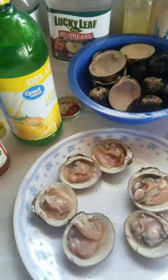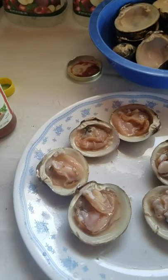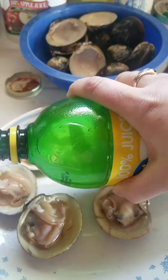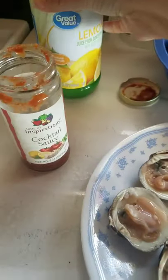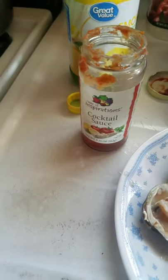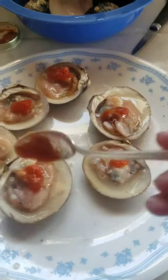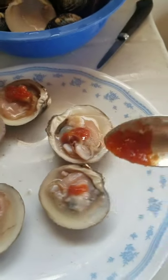Your next step is going to be to get some lemon juice and dribble a little bit on — just a little bit. Try and do that carefully. There we go, a little bit of lemon on each of them. Then I like a little dollop of cocktail sauce on mine, so just dollop a little bit on each one. I think it'll give them a good flavor. Just a little bit more.